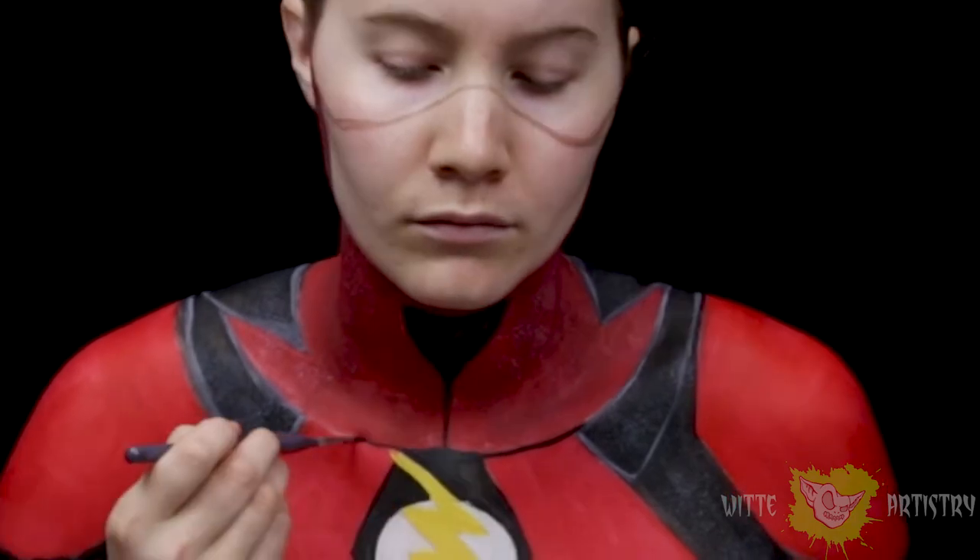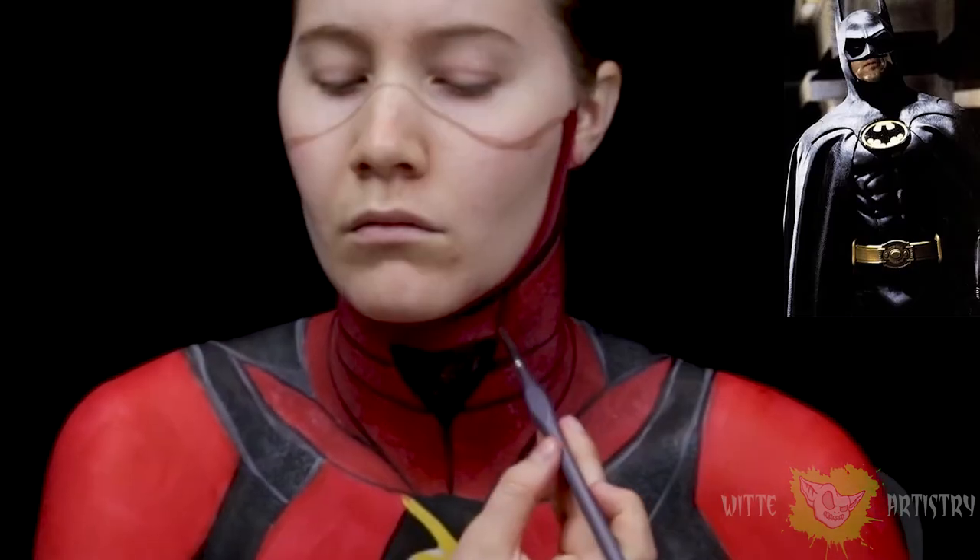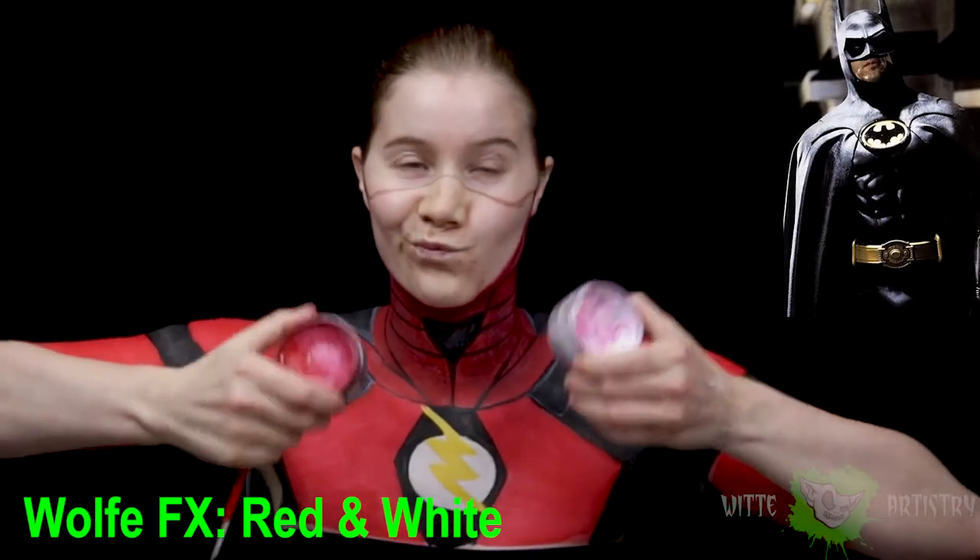Basically the design of the suit makes it seem as though he'd be able to fully move his neck, unlike the poor person who had to play Batman in all of the older films — he couldn't turn his head, which is kind of funny.